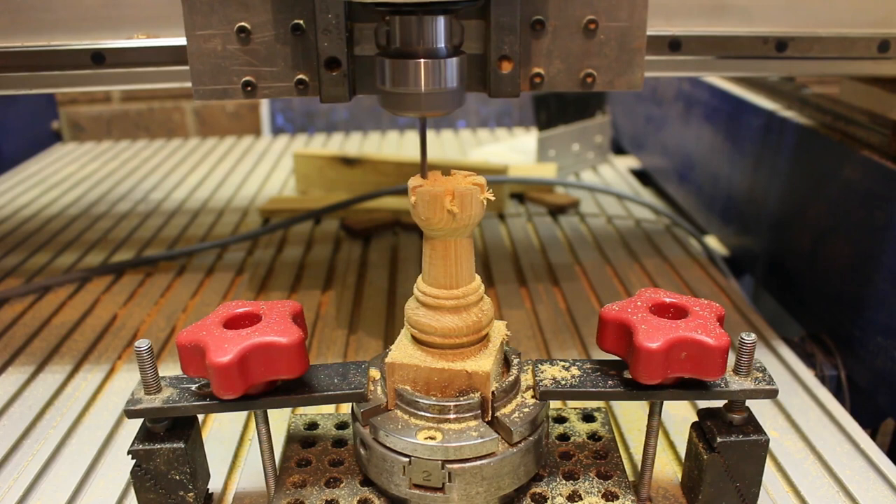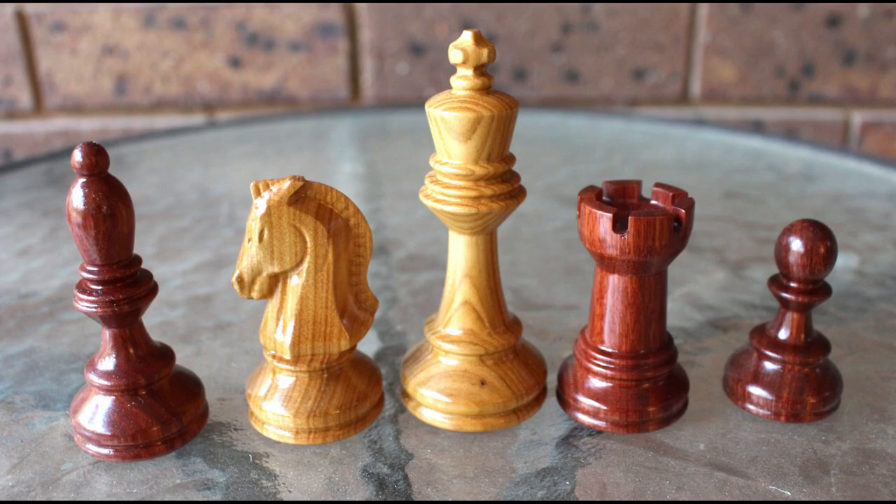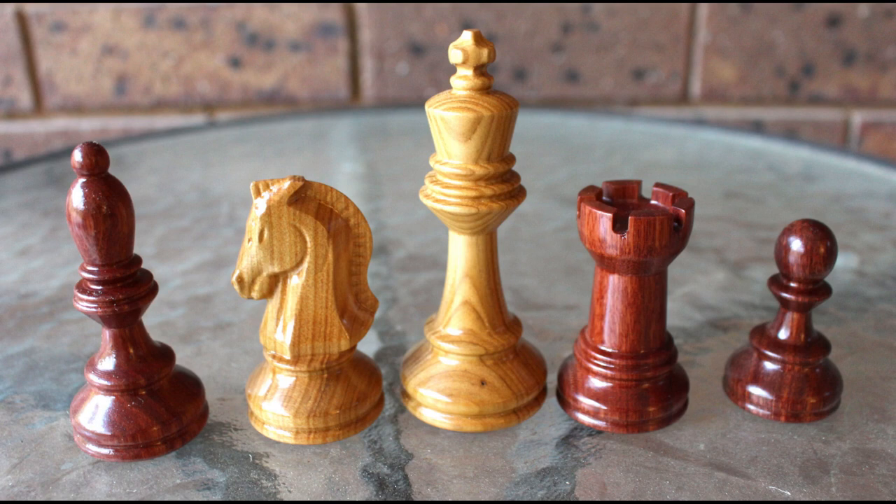I then transferred the chuck to the wood lathe, gave it a bit of a sand, and parted it off. And here it is — I think it came out pretty well. Here are a few of the pieces with a coat of clear on them, and then all the pieces set up on the board. I'm kind of hoping my grandchildren will enjoy playing with them. Again, if you're interested in seeing the other video about the knight, the link will be in the description — thank you very much for watching.